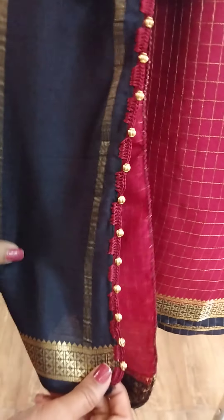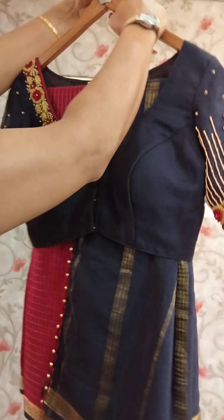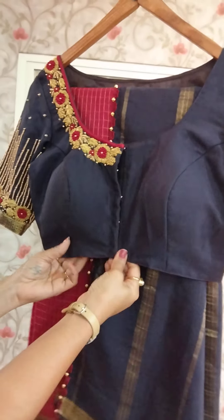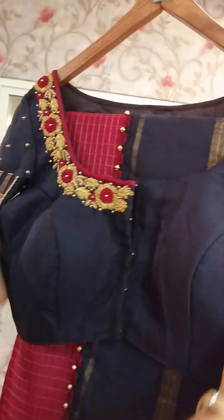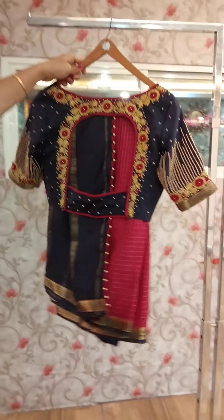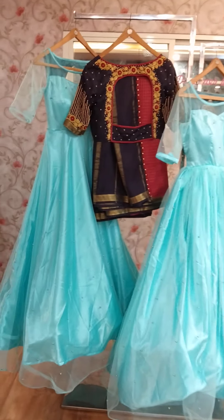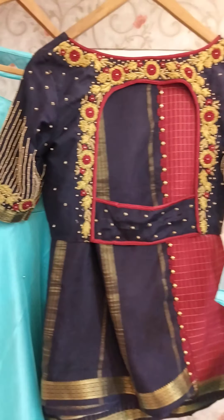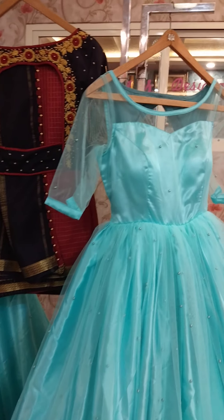You can use princess cut without patti blouse. It depends on the size. You can use the costume in the Nirikshas designer studio.